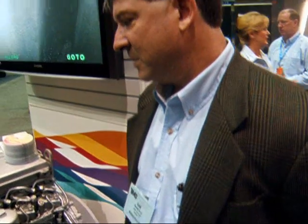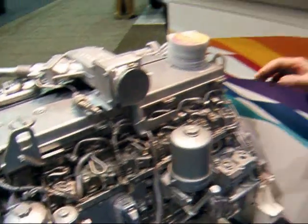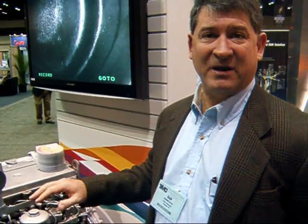We're able to go through this entire engine in two hours and look at each cylinder rather than tearing it down. You're able to not only look at the cylinders, but also the underside of the head. Depending on the engine, most of them you're able to turn over and look at the valve — the valve seat and the valve stem — and you can see if there's any kind of buildup there as well.